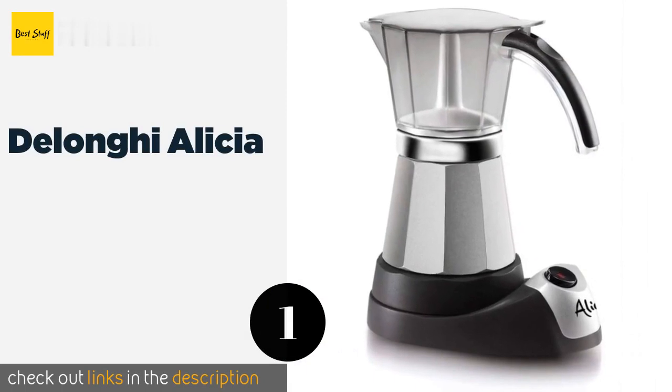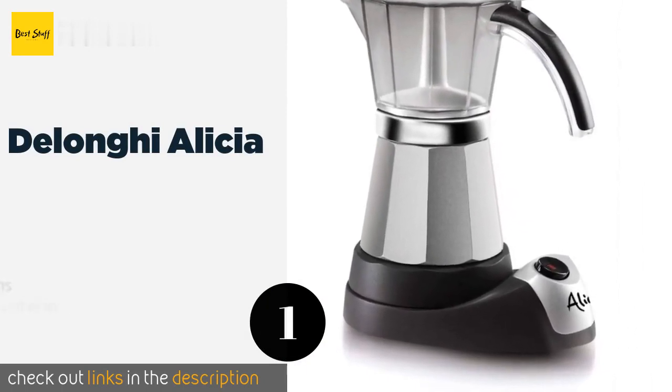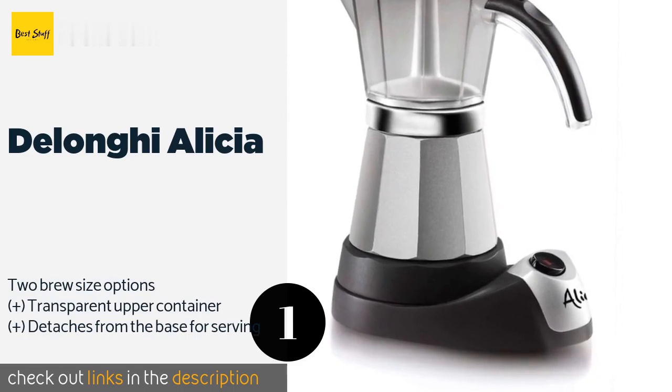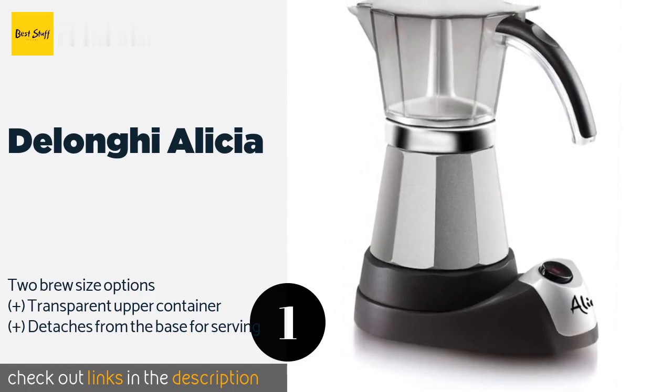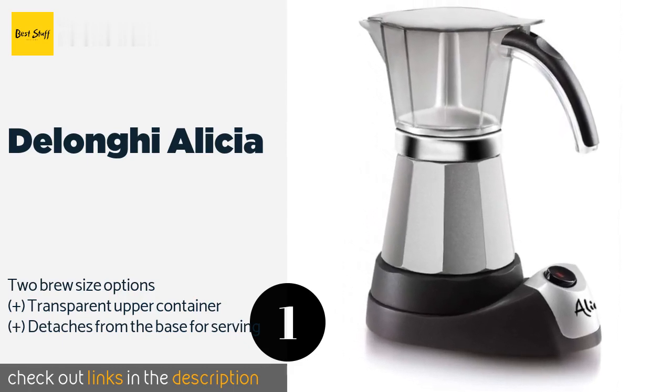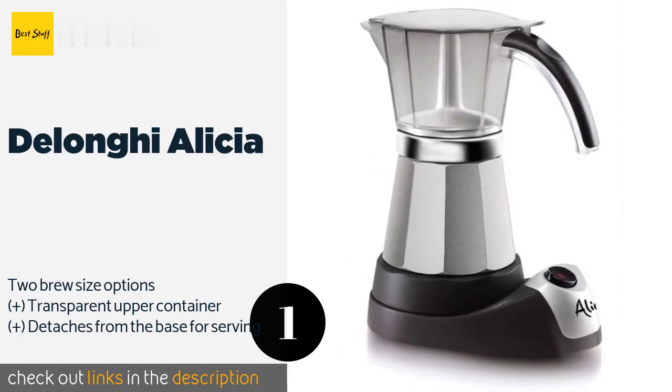The first product on our list is the DeLonghi Alicia. Coming from an extremely well-respected brand in the coffee industry, the DeLonghi Alicia lets you make a traditional Italian espresso without the worry of accidentally burning it if you turn your back for too long. It can even keep it warm for up to 30 minutes afterwards.